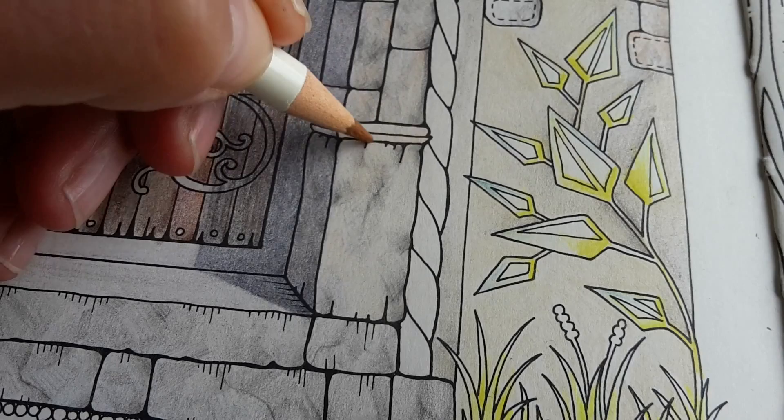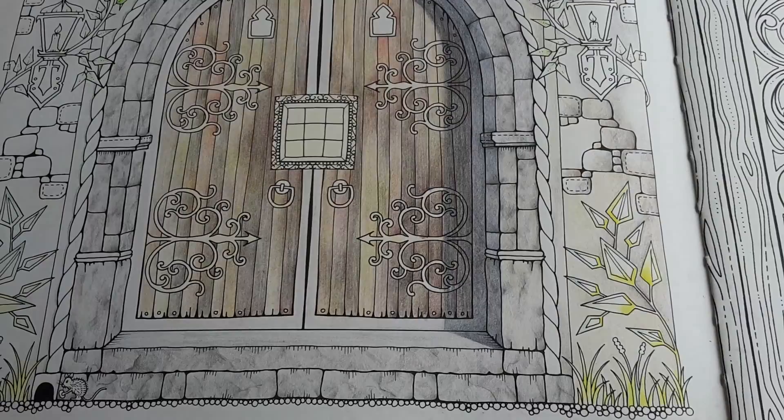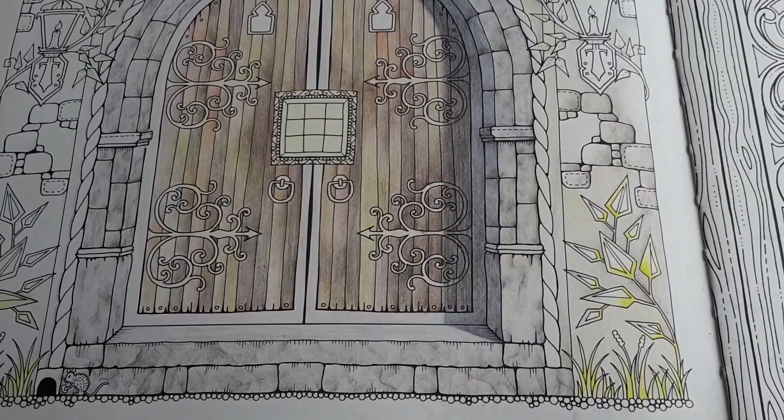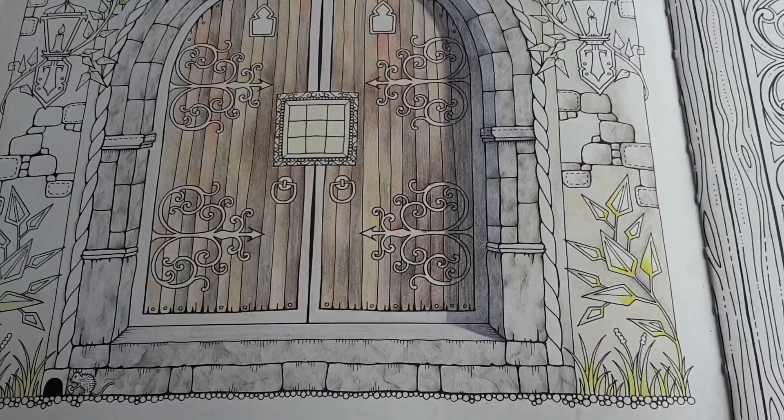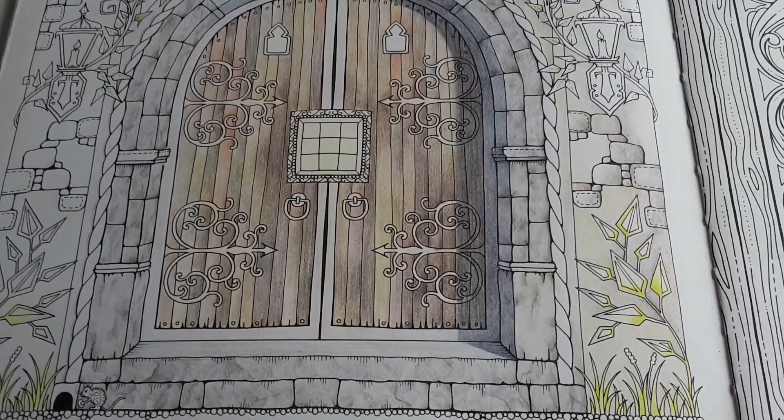I don't think this will be the final color combination — more layers of color are coming. Although it is a very subtle touch, I think you can see that the stones and the arch on the right are slightly more alive than the ones on the left. So I will add a little bit of color here on the left side as well.